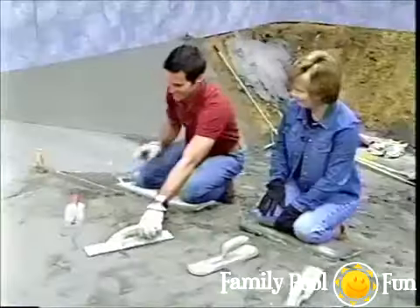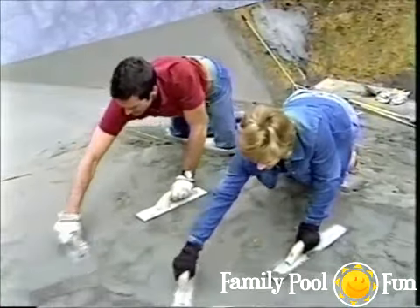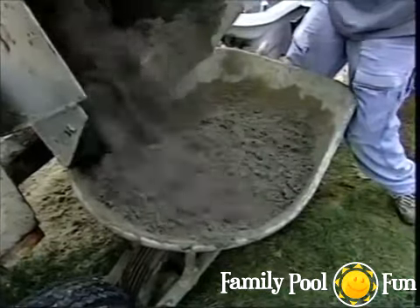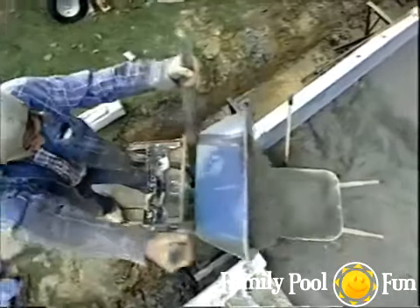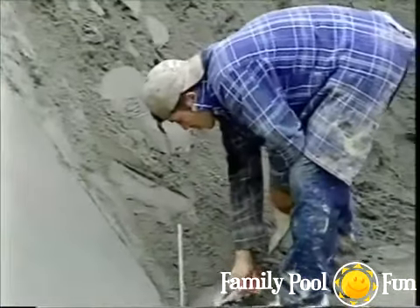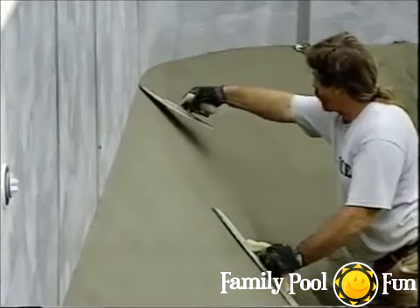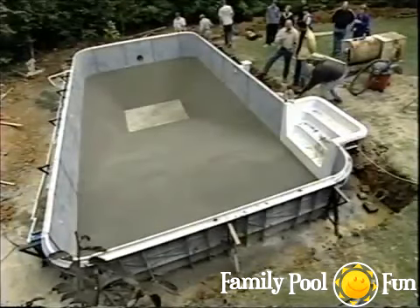When adding more sand-cement mixture, dump it near the area to be troweled — some will roll down naturally and the rest is easy to rake into place. The smoothness and evenness of the pool bottom will determine the appearance of the liner once placed.